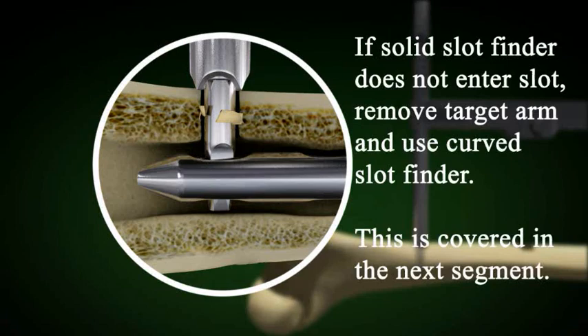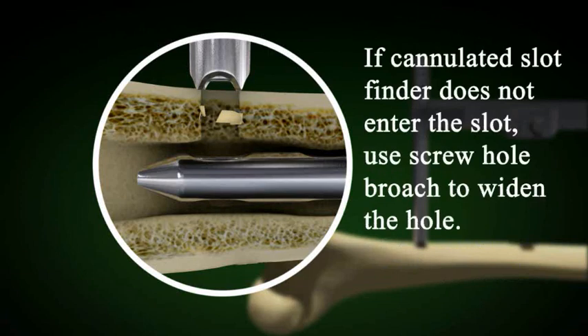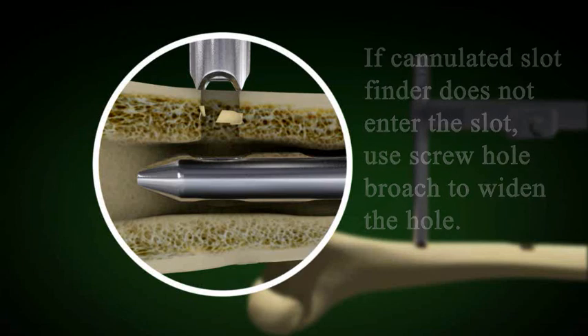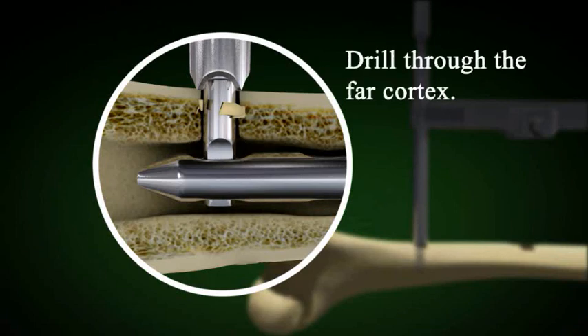If the solid slot finder does not enter the slot, don't keep poking around. Remove the target arm and use the curved slot finder. Note that the cannulated slot finder may not go through the hole even though the solid slot finder does, because the cannulated slot finder has a wider diameter. Use the screw hole broach again if needed.